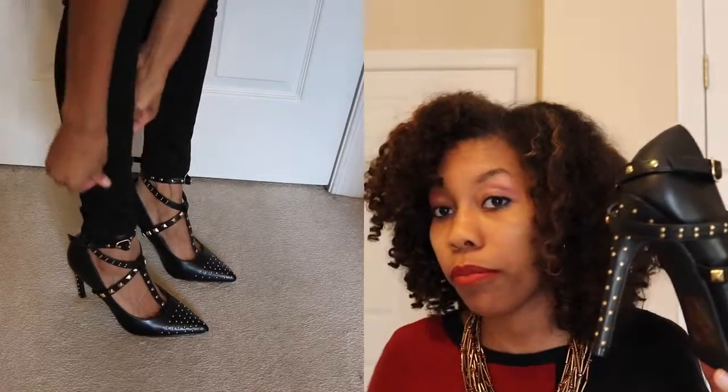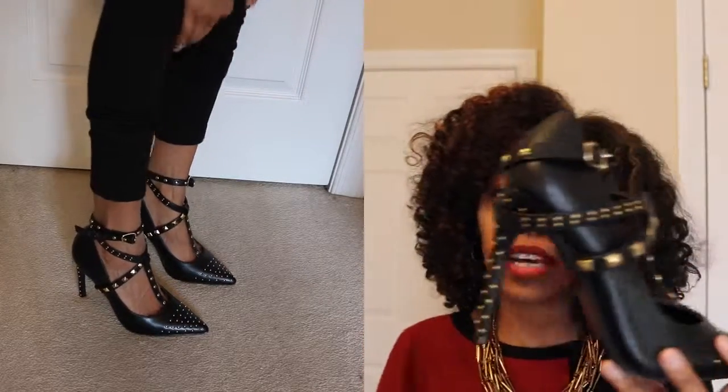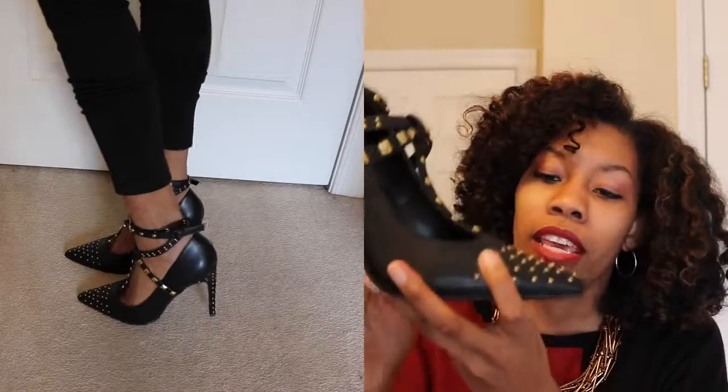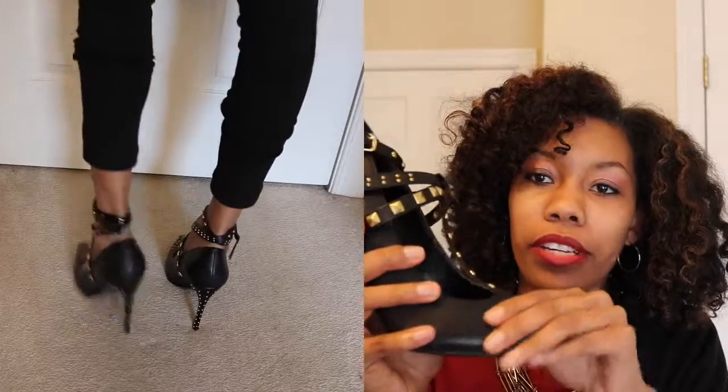The heel height is about three and a half inches, which is good for me. I do have some shoes that are a little bit higher than that, but that's fine — I do what I do in my heels.